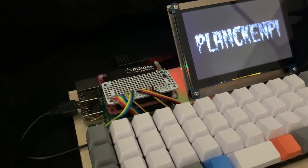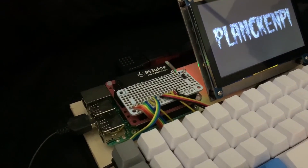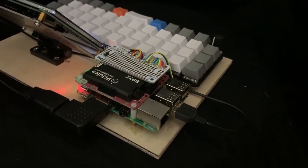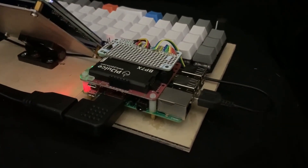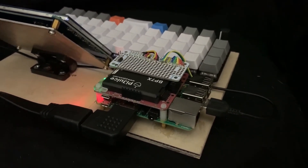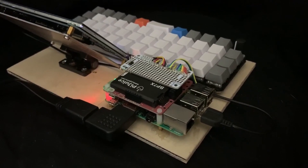The keyboard itself is configured with a device tree overlay and can be customized for any configuration. Newer Pi devices, such as the 400W, should support USB gadget mode, meaning the Pi can act as a USB device when plugged into a computer, optionally passing through key presses.